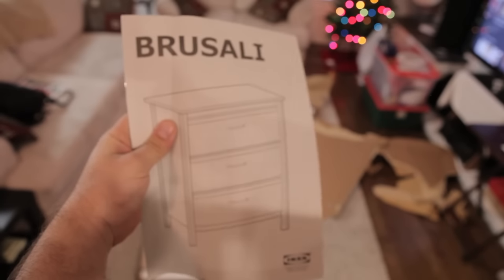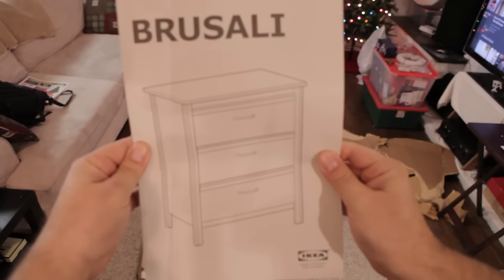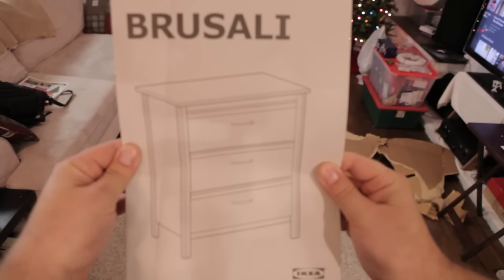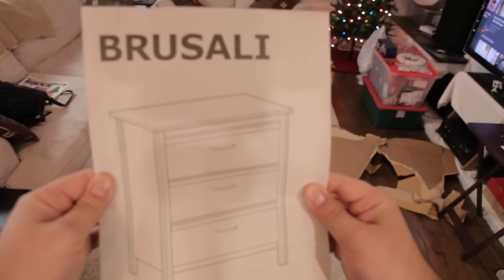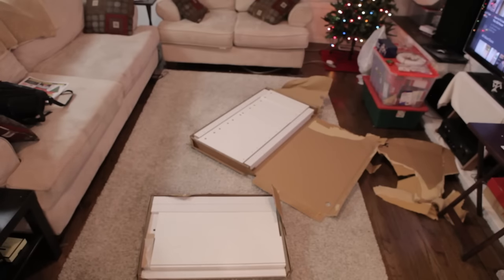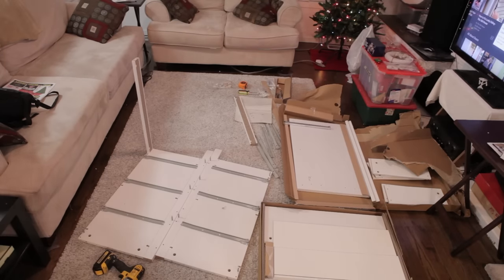The plan is to use the Brusali 3-drawer dresser from IKEA as a bathroom vanity. The difference is that it's about $100 new, whereas most IKEA vanities start at around $300. Currently IKEA has a lot of other furniture in this exact same style, so in the future if we ever want a piece to match, we'll be able to do that.